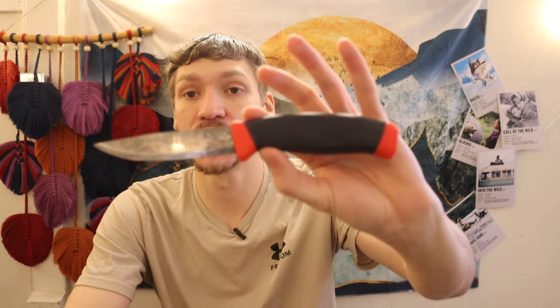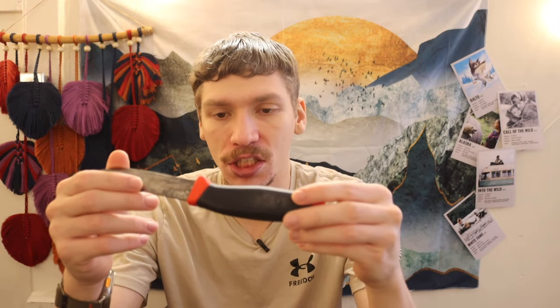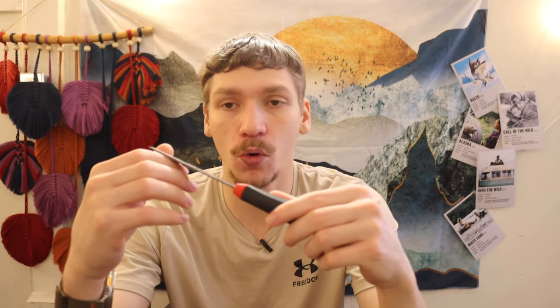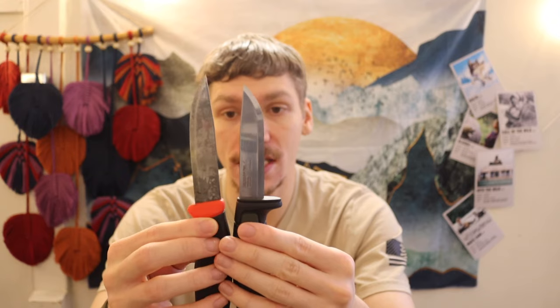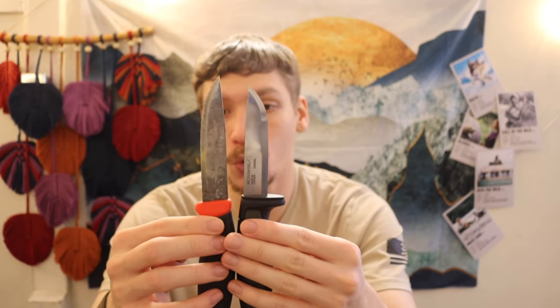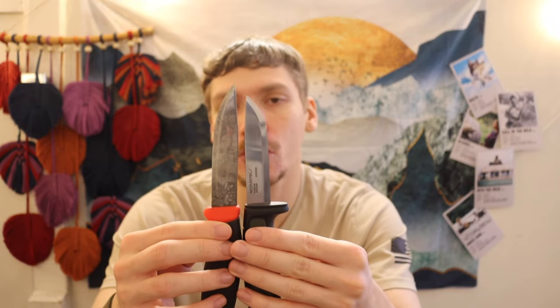Stepping up from there is the Mora Clipper. This is where I actually get into the first legitimate bushcrafting knives that I truly love using and recommend. They reintroduced this knife for late 2023 and into 2024. These are not much more expensive — around $14 to $15 on most places. This knife has a lot of the same attributes as the 511. The only difference is the Clipper is overall bigger — larger handle and a larger blade — so you're going to be able to do just a little bit more with this one.